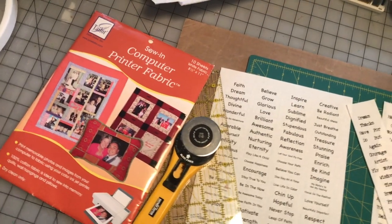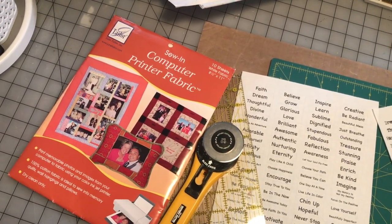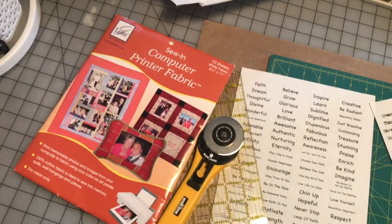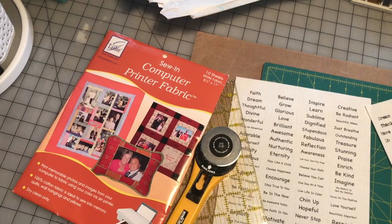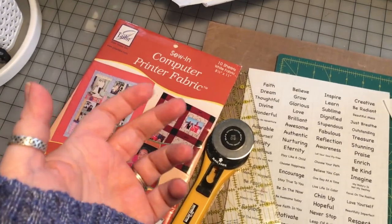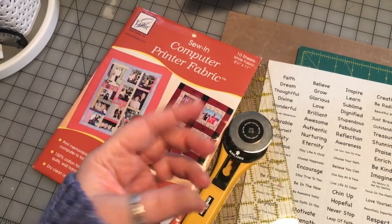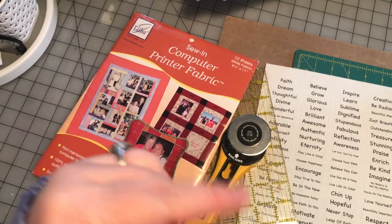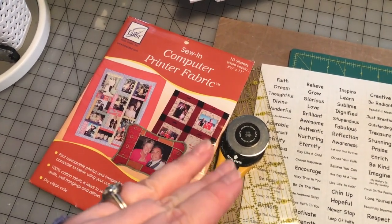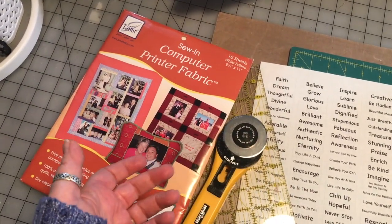Hey guys, how are you? So here is something I was inspired to do by a social media post — I can't remember who it was from, to be honest. I think it was somebody on Facebook who was making little fabric labels for their journals, and all of them said "journal." The word was printed on a little piece of ribbon, layered on a bunch of fabrics and sewn together. I thought that was so cute, and it inspired me to do my version of that.